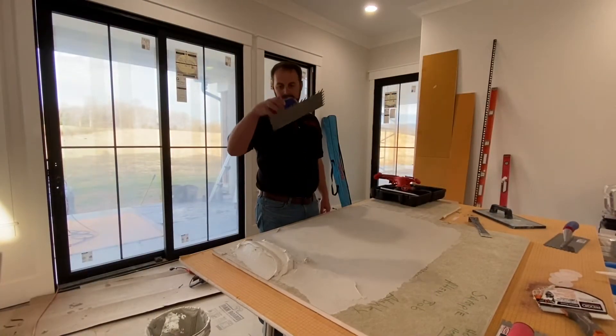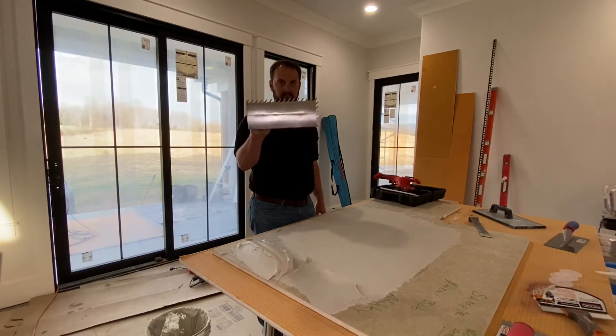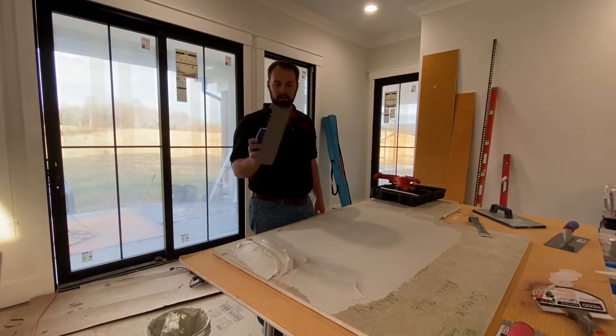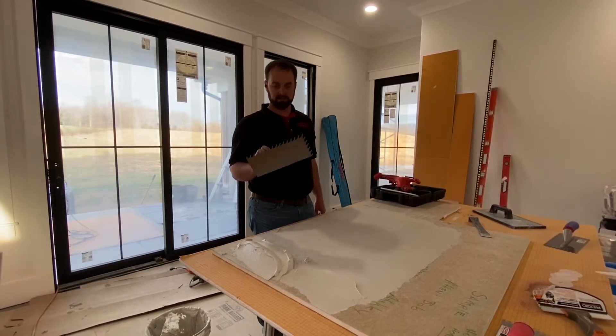Now we have a slant notch — it's a half by five-thirty-second by one-half slant notch, designed for large format tile. We're going to give it a try and see how well the ridges collapse on the plexiglass with it.